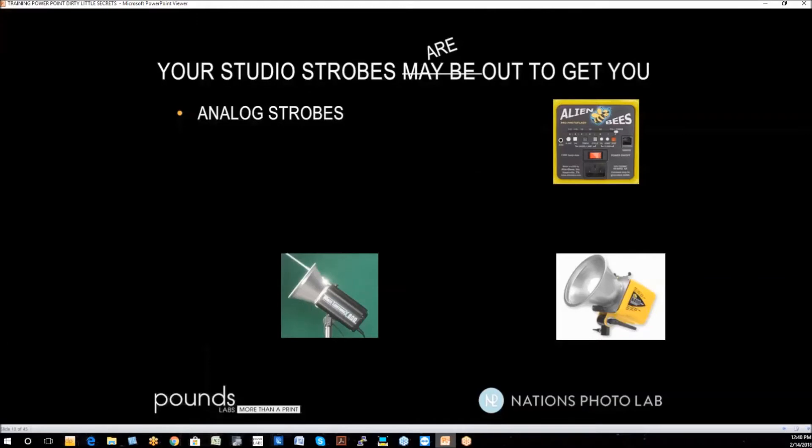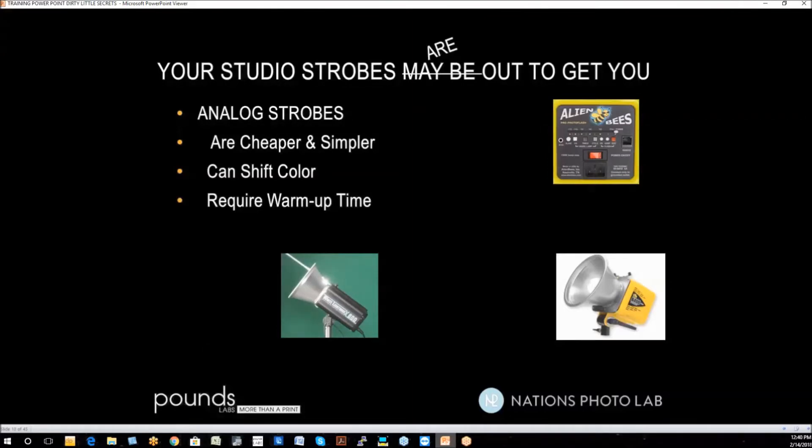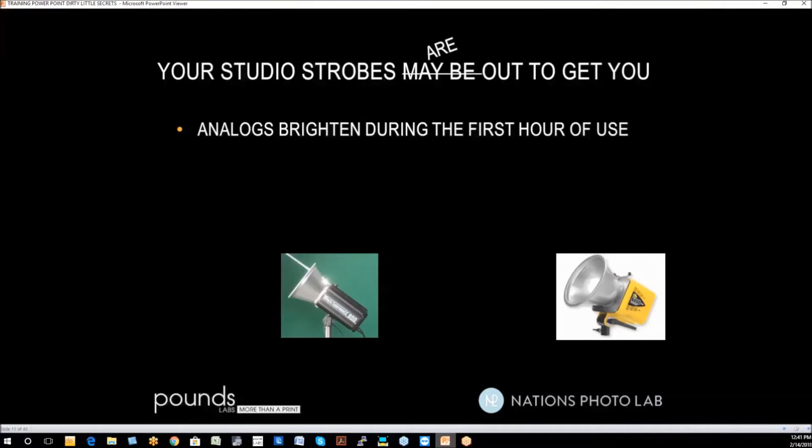Analog strobes are much cheaper and simpler to operate. They can shift color, and they do require warm-up time — no matter who makes the strobe, you've got to warm it up. You need to know your strobes, so you should test them. In a few moments we'll go over a test to tell you if your strobes are performing optimally. Analogs brighten during their first hour of use.